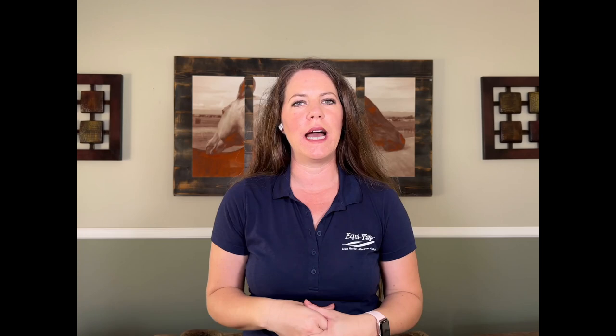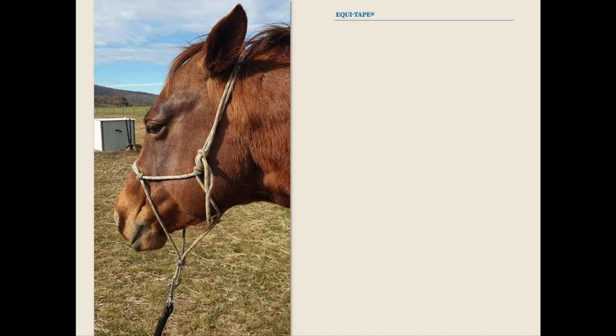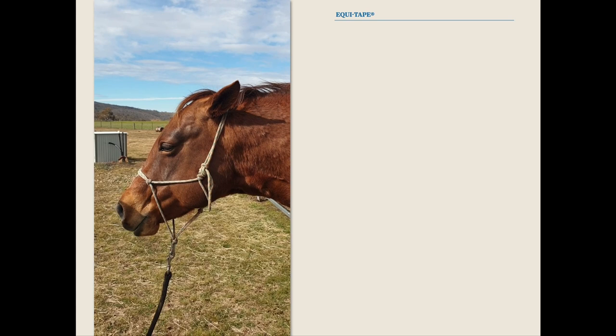Here is another really incredible condition that I don't think a lot of us pay attention to in horses. As humans we get a headache and just take an ibuprofen — but how do you know if your horse has a headache? There's scientific evidence on both sides, but what I can tell you is that horses definitely get pain and tension within their heads, and when that happens it really affects all of them. Here is a horse with a very obvious headache.